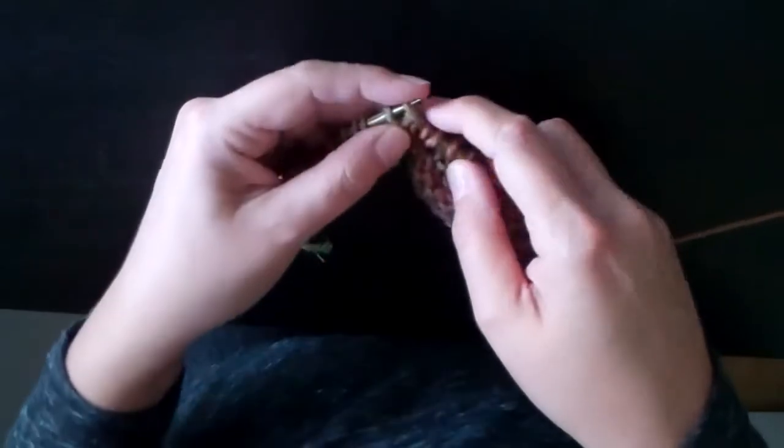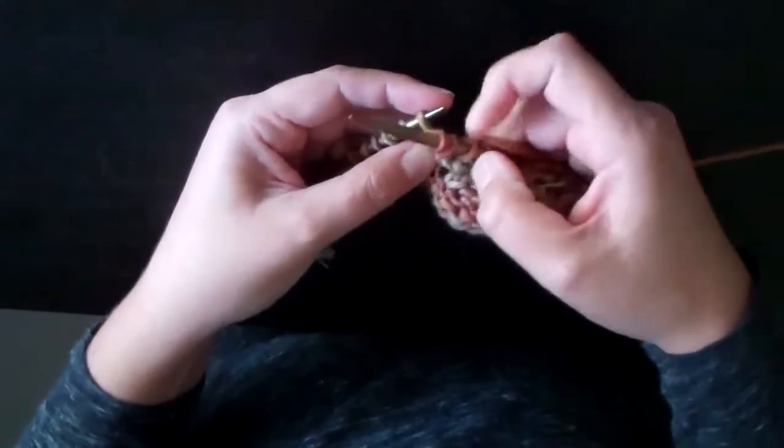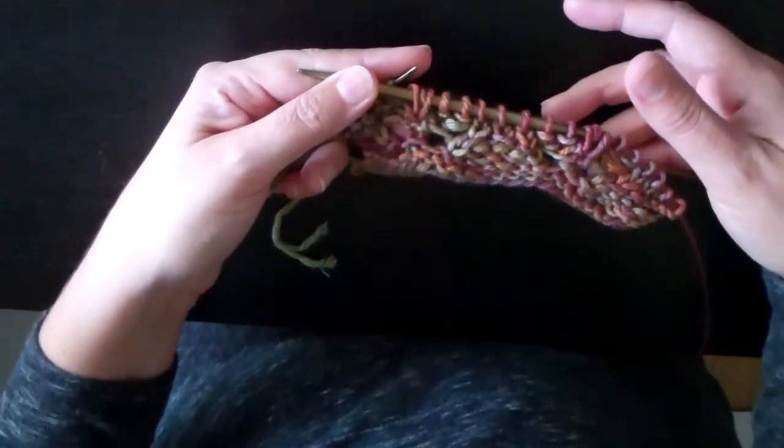Oops — don't drop your stitch! Pull through, and then let that stitch fall off the left hand needle. And that's how you work the M3B.